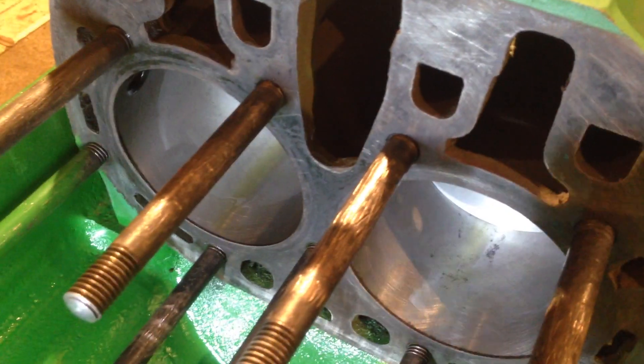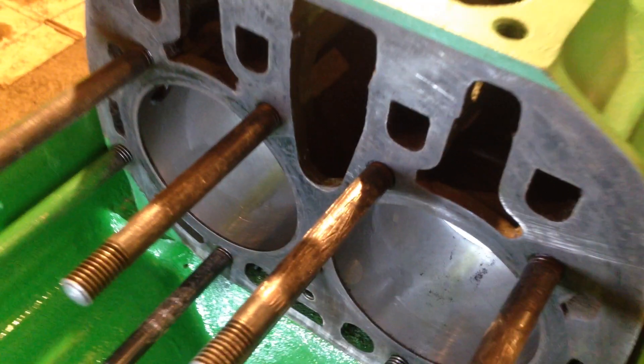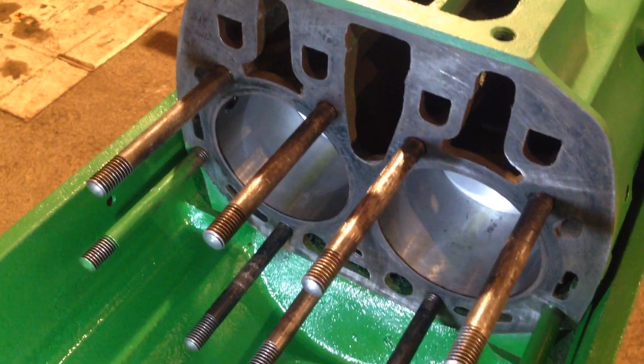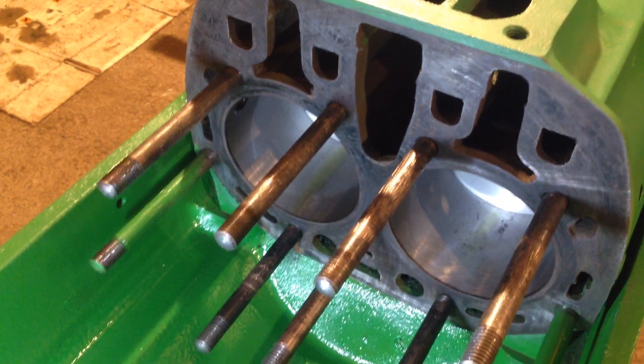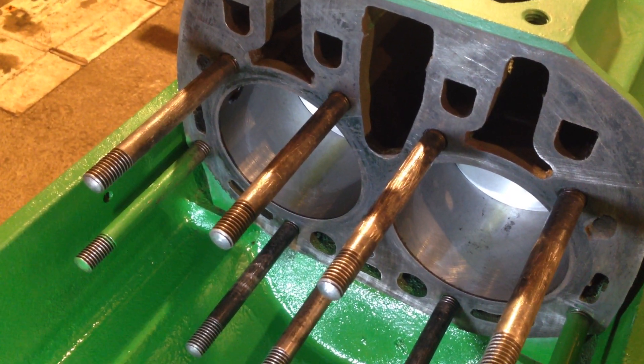That hole on all of them goes straight into the water jacket, so if you don't seal them there's a possibility you can get a bit of water leakage. So yeah, put a bit of Loctite on them or sealant of some sort.